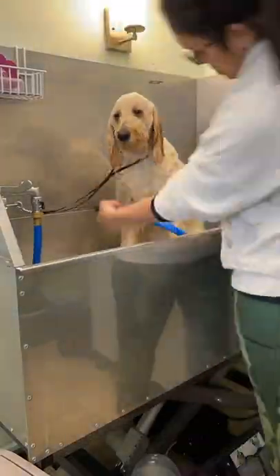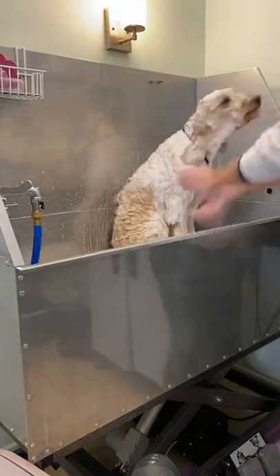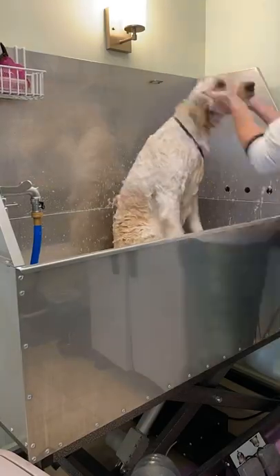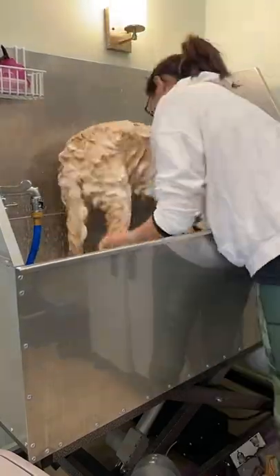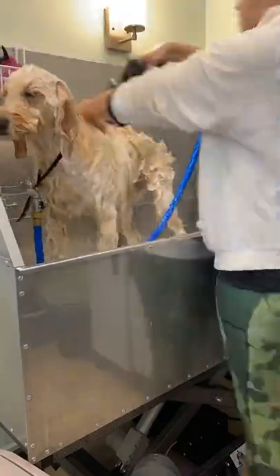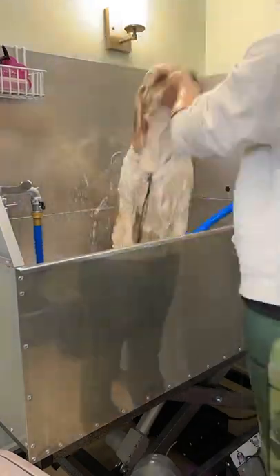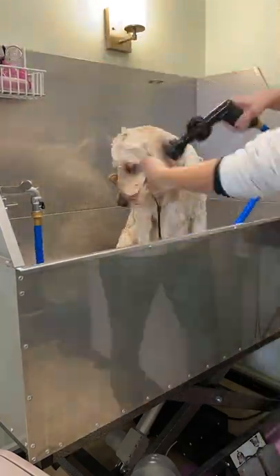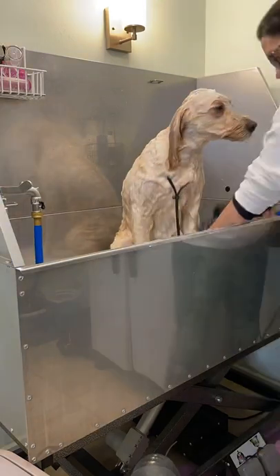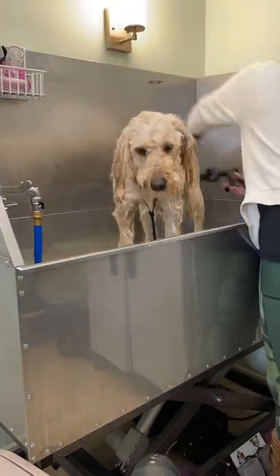First we start out by getting the coat very wet — you want to make sure they're wet all the way to the skin, that's going to loosen up any dead dander. Then we do a first shampoo, making sure you get your hands in there and get them soaked all the way down to the skin. Rinse thoroughly, then I apply a second shampoo. This pup's really dirty and their coats really benefit from a second shampoo because it makes sure you get them squeaky clean. And a good rinse — I actually listened there for the squeak.